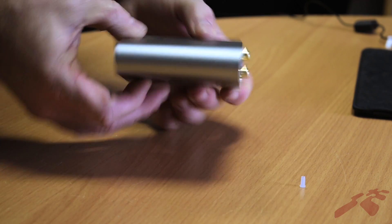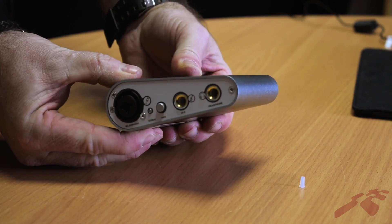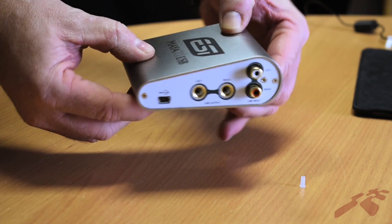Hi, my name is Rex Fernandez and today I'm here to talk about the Maya 22 USB audio interface. This is the Maya 22 USB audio interface — a compact, self-powered unit which features two analog inputs and two analog outputs as well as a headphone output.